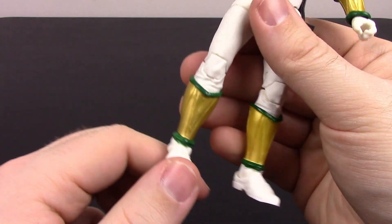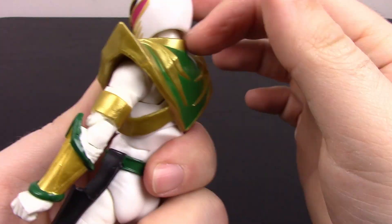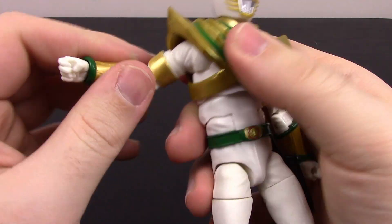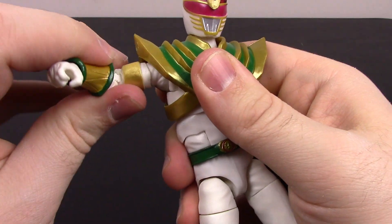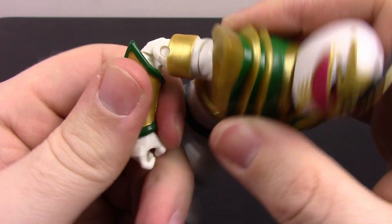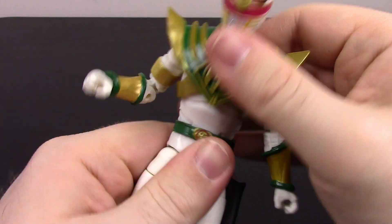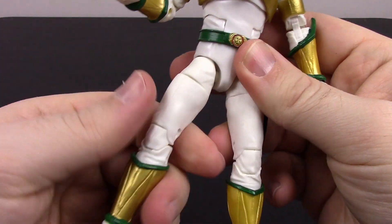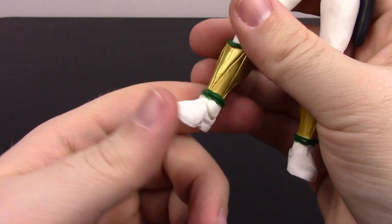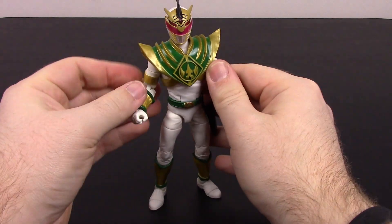The movements are going to be the same as the Red Ranger. The head can move, though it doesn't nod too much because of the dragon shield. It does twist as well. The butterfly joint is there at the shoulder, but the dragon shield gets in the way, so movement is limited. The shoulder can only come up about 90 degrees because of that as well. It has the bicep twist, double elbow joint, wrist twist and flex, ab crunch and twist, lower crunch, legs about 90 degrees off to the side, thigh twist, double knee joint, twist inside the boot covering, and foot flexes and twists. All the ranges are pretty much going to be the same, just with different limitations.